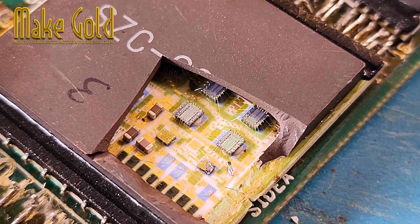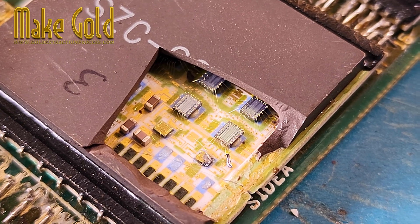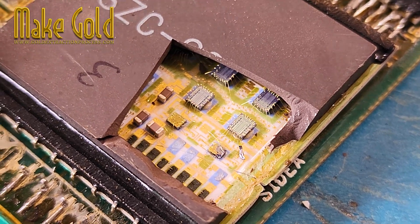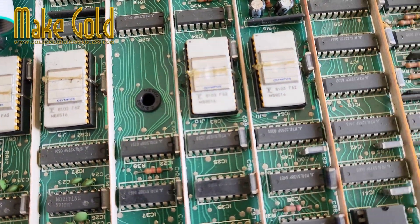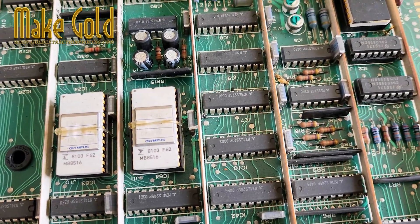Separate different electronic components, categorizing them based on their material composition. Common components containing gold include printed circuit boards, connectors, and memory chips.